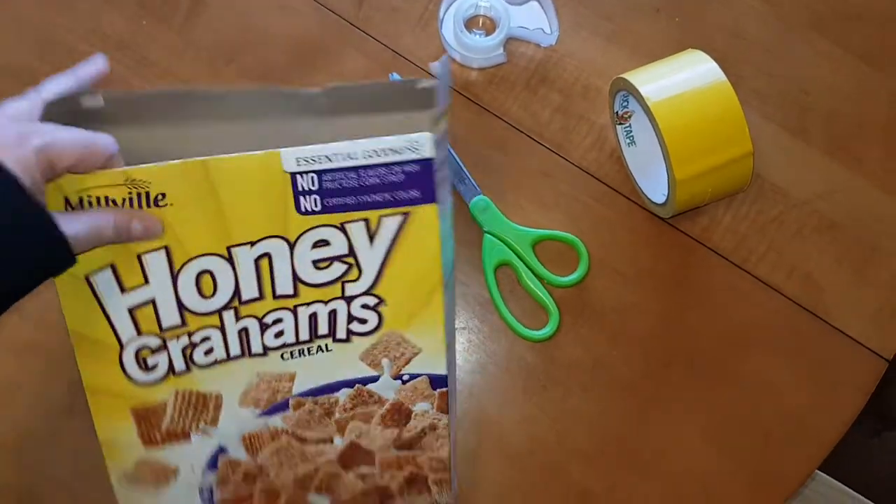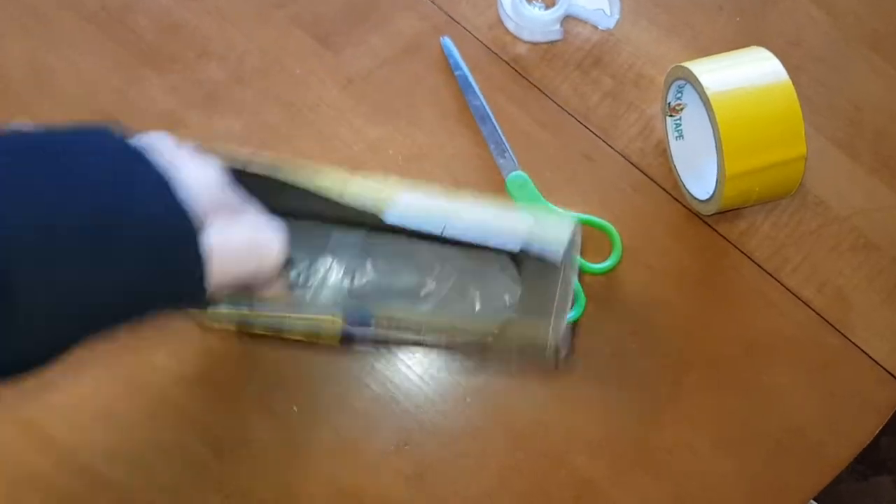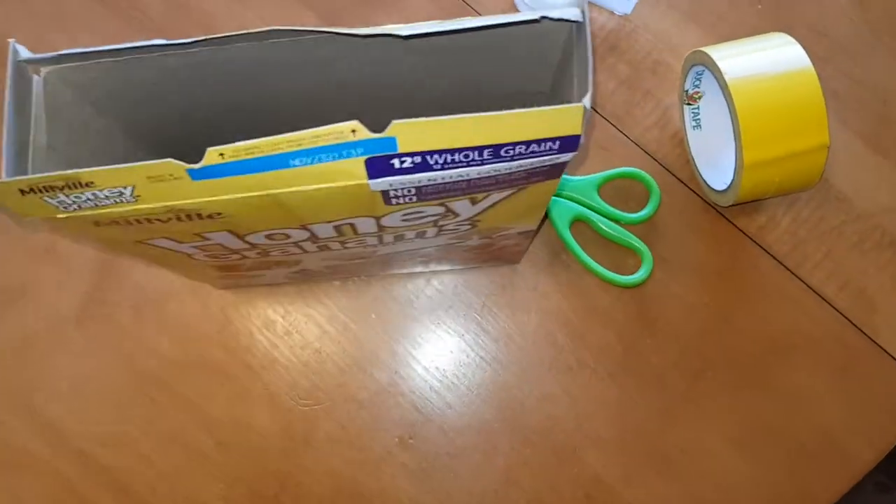Next you're going to need to take the cereal out of the box and set it aside.